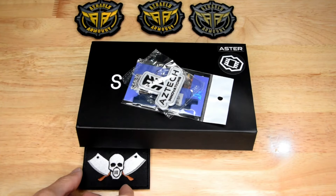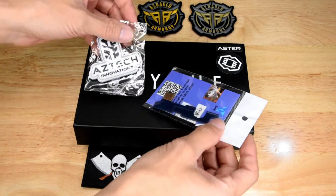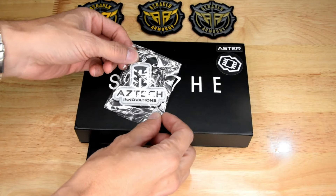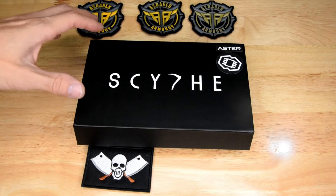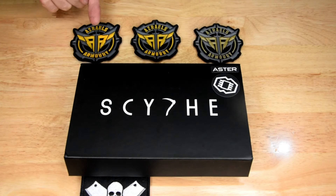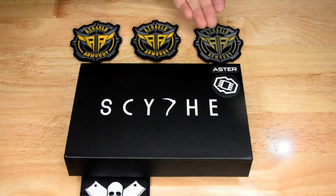Recently I went down to Azrael's Armoury and I picked up — well, I had to order it, custom order — a Scythe gearbox. This is how it was shipped to me. There's a selector plate and an Aztec Innovations patch. I like it when they send a patch. I've got a couple of Azrael's patches here that I've collected over time, and I've noticed they've gone from yellow to a more drab colour, and then eventually this very tan drab colour. I don't know if that's on purpose, but they've progressed over time.